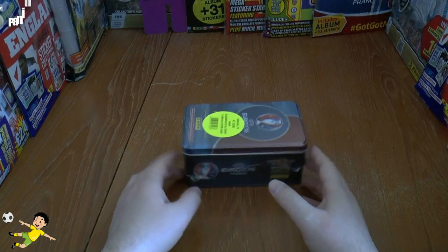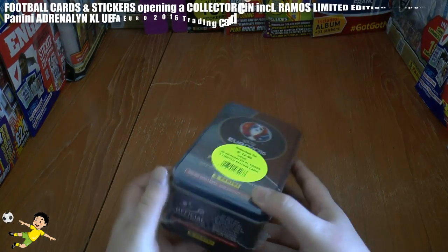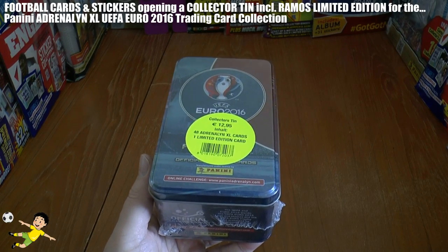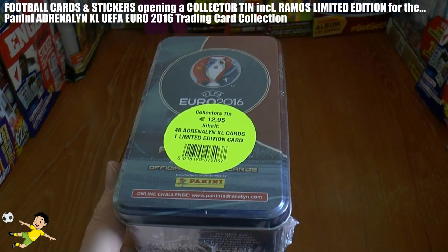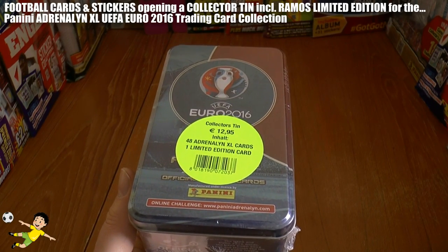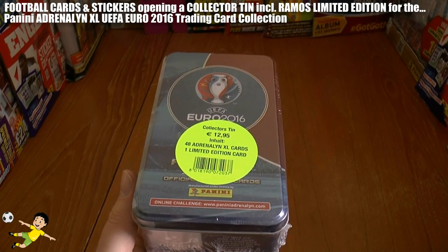Hi guys and welcome to an opening and review of the Panini Adrenaline XL UEFA Euro 2016 Collector Tin. It's the standard size tin and costs €12.95. Inside you will get 48 Adrenaline XL cards in 8 standard international edition packs and an exclusive limited edition card.